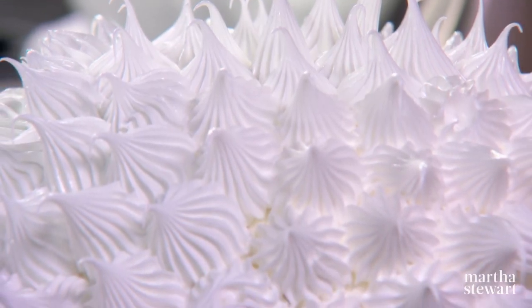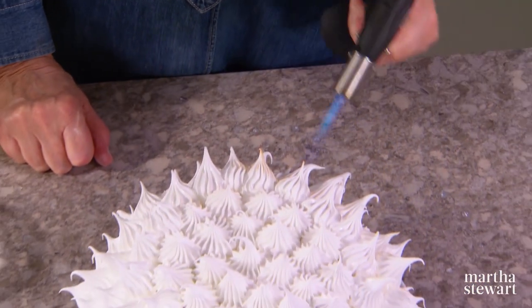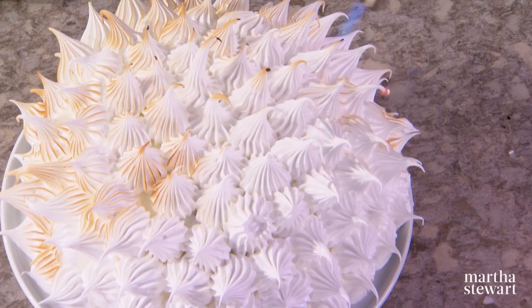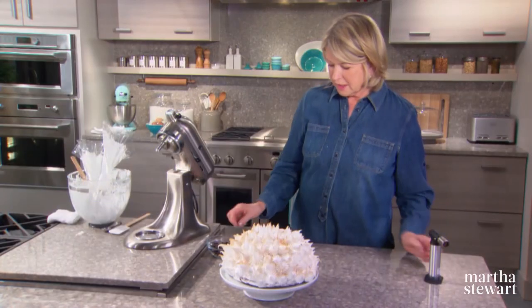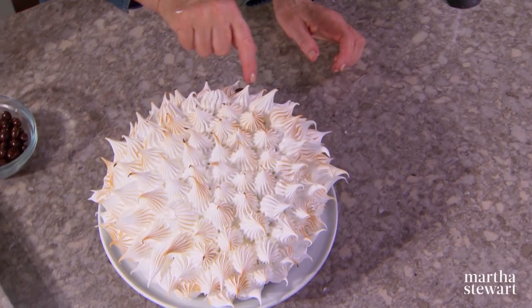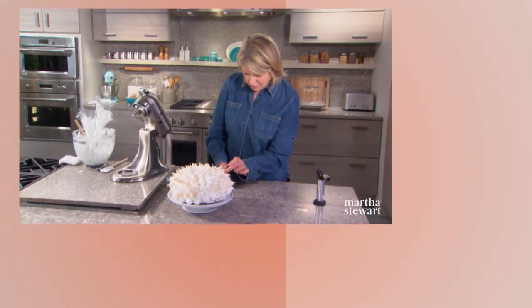Now this is the fun part — I love torching. Just lightly toast the tips. You can make a little nose and a little eye with chocolate-covered coffee beans. Over the years I've served this cake many times. Children think it's a dog, a hedgehog, a polar bear — you decide. It always gets rave reviews.